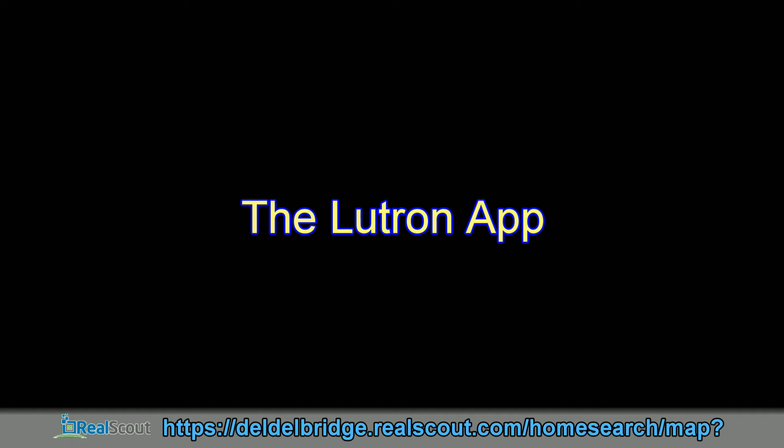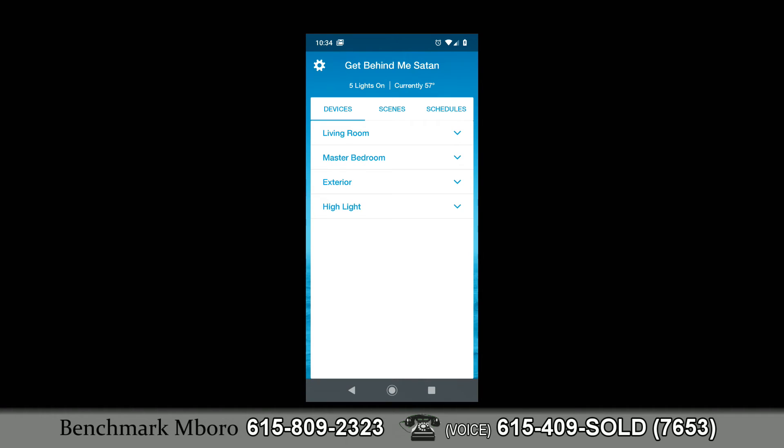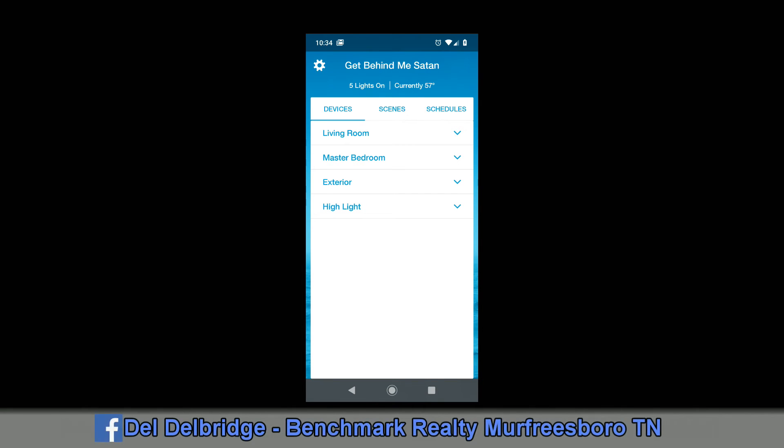I'd like to lightly cover the Lutron app. This is a screenshot of my home screen showing the Lutron app icon. Tapping it brings up the Lutron home screen. I've named my system 'Get Behind Me Satan.' It shows I have five lights on and it's currently 57 degrees. There are four categories of devices: Living Room, Master Bedroom, Exterior, and Highlight — names I gave them.